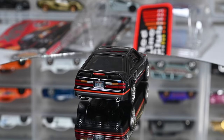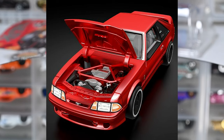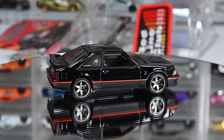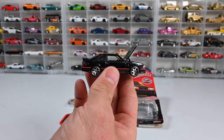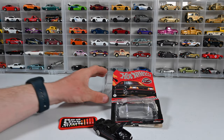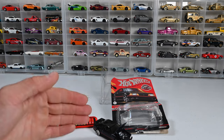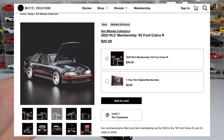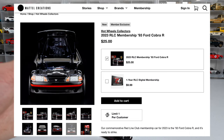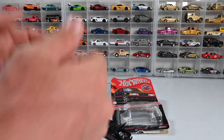I'm very happy they chose the fox body, and this is not the first time we've seen this fox body casting — we've also seen it in red RLC and in blue for the convention car. Did you guys purchase this awesome fox body club car for 2023? You also get a nice little badge, a cool little pin, and a nice protector case. It's only $25 and it's still on the website right now — all you need is a $10 membership for the year and that's it. Thank you guys for watching, please don't forget to like and subscribe!